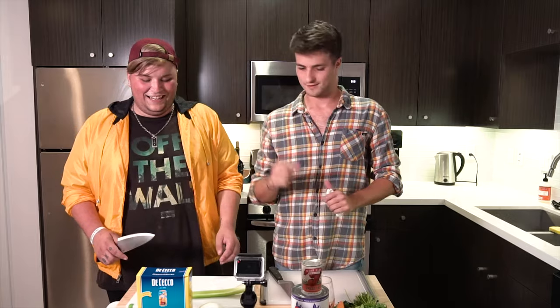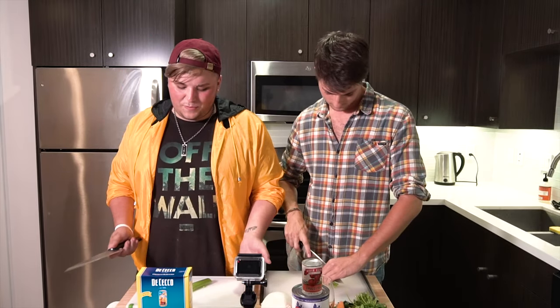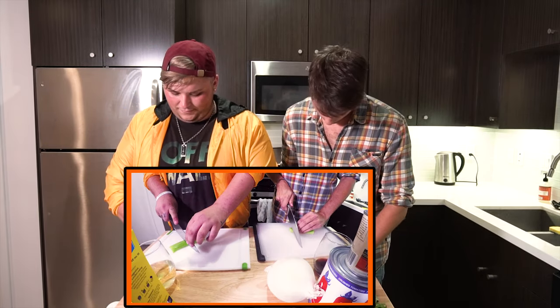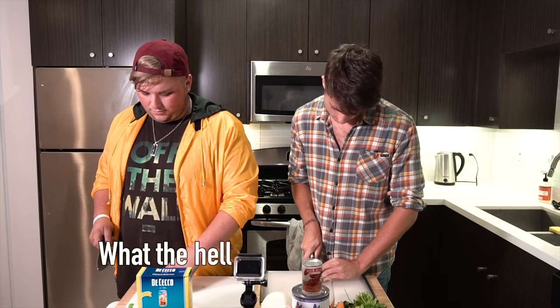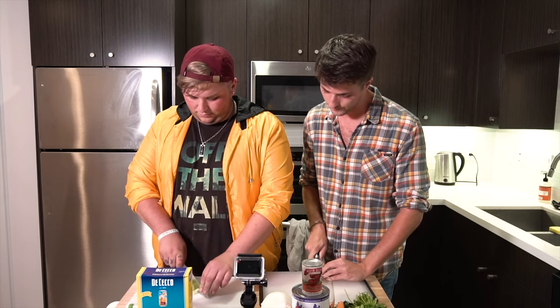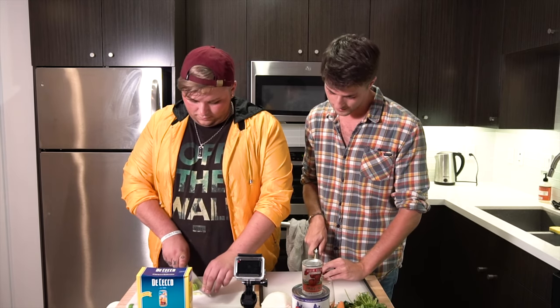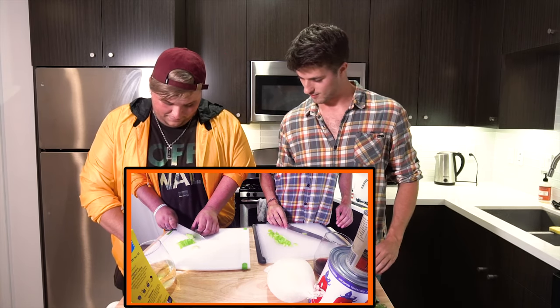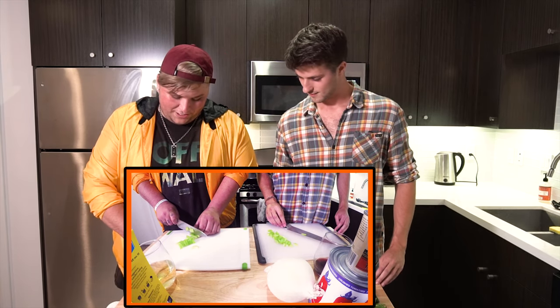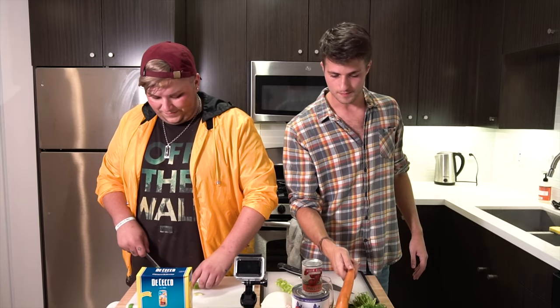So you can mince that, really small. You want to give me maybe half of that? How small are we talking? So make it as small as you can because this isn't going to have much flavor — it's just going to absorb some of the broth we're going to make for the pasta. All right, while you do that I'm going to peel this carrot.